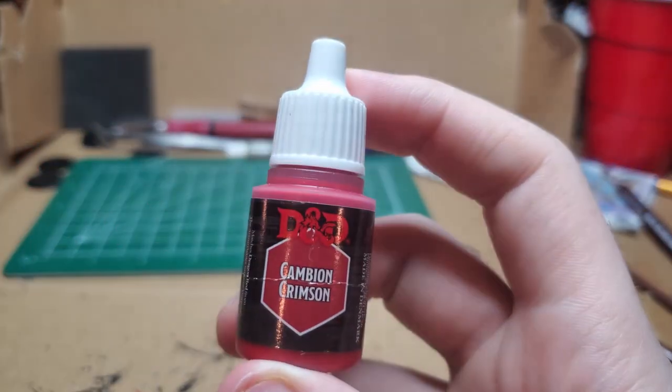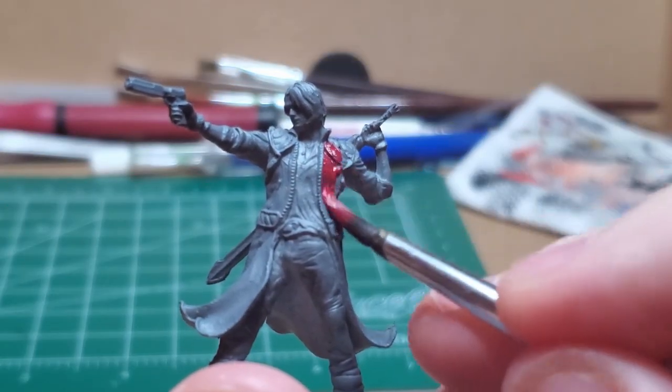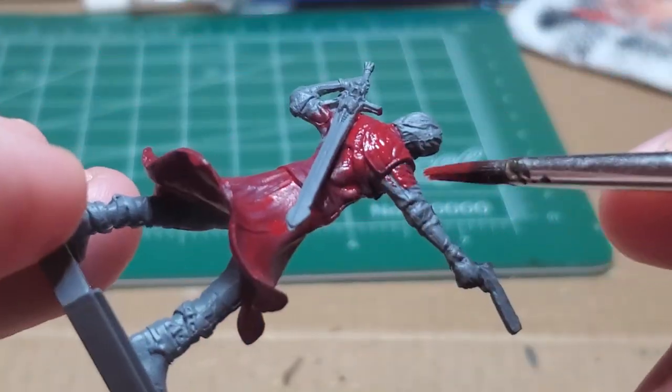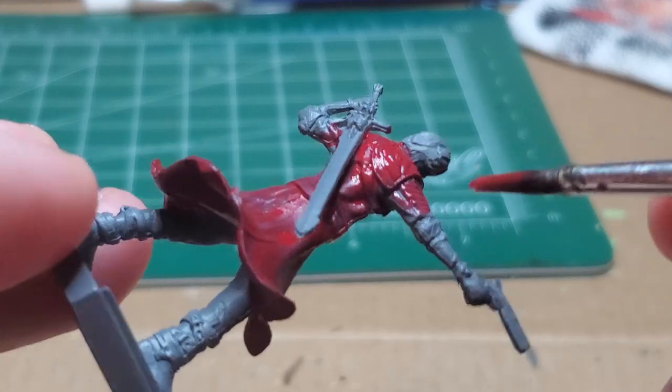I start off with Cambrian Crimson, water it down, and apply two thin coats all over the jacket. I'm careful to not get on the undershirt, or the part where the undershirt sticks out of the folded sleeves.